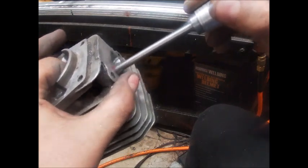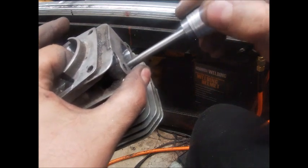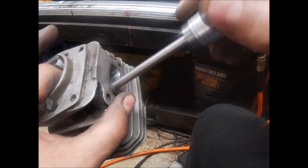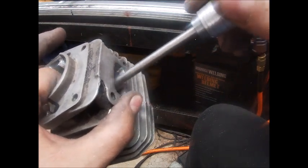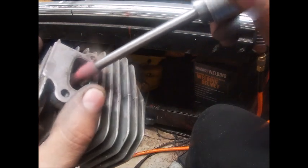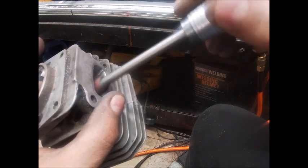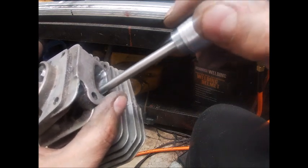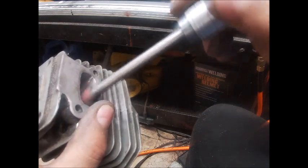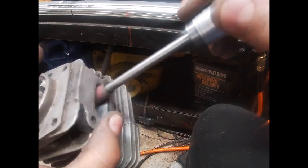This will also help aid in chamfering the port, because it knocks down any burrs and any imperfections — does a really nice job. And by now you've probably seen the video where I showed how I'll texture the intake and transfers. This is one method you can do that with as well.